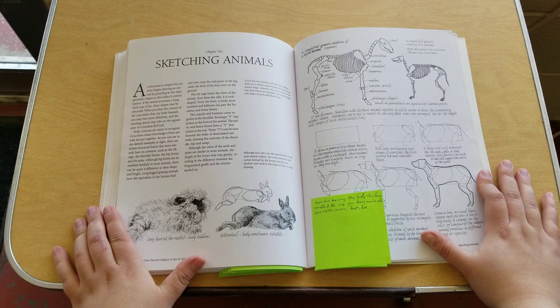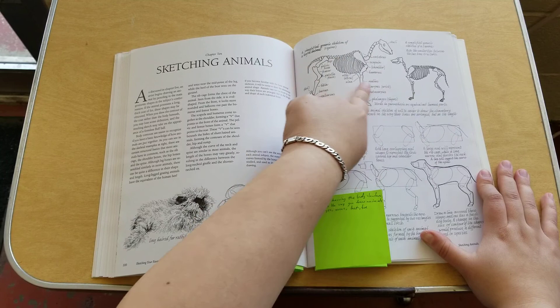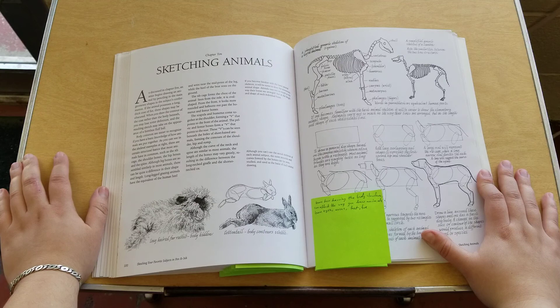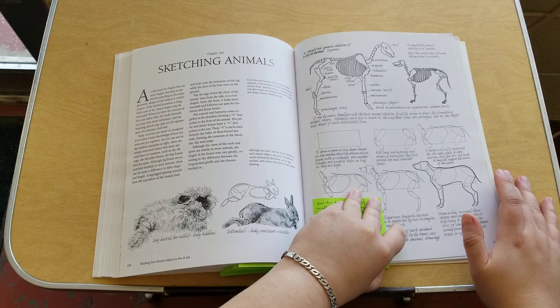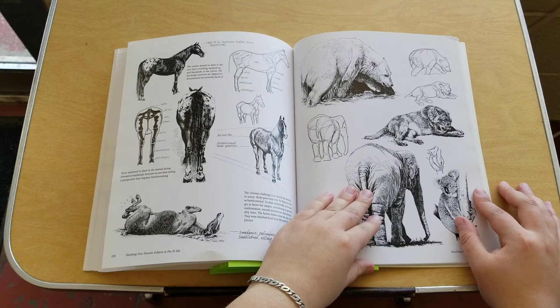Chapter ten is sketching animals. At first it goes into the skeletal systems and body structure of different animals, and how knowing that structure can affect the way you draw them. You also learn how to do eyes, noses, feet, fur, and how texture can affect the way you draw animals. There are also reference pictures and more examples.